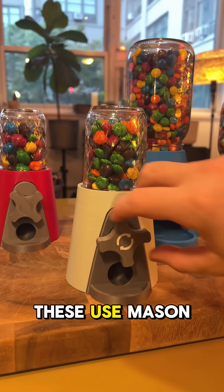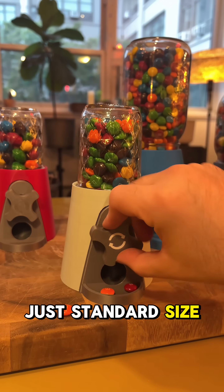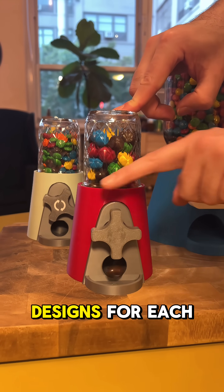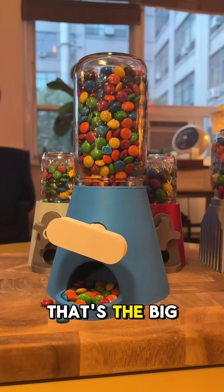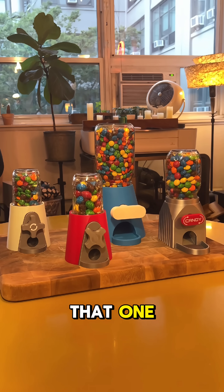All of these use mason jars — just standard size and also wide mouth. There are different designs for each jar size, and I filled them up with M&Ms: regular M&Ms, peanut, almond — that's the big guy right there. You'd certainly get a lot with that one.